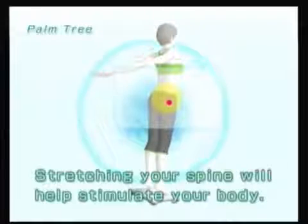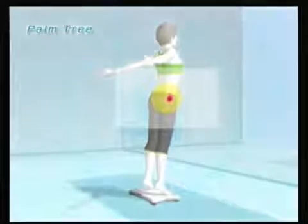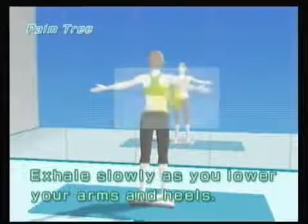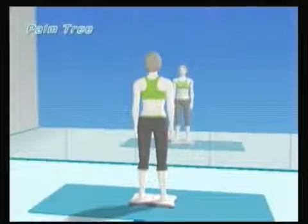If you do start to get tired or feel like you're going to lose your balance, don't do anything where you're going to fall into your desk or something. Just go down on both feet and try it again next time.